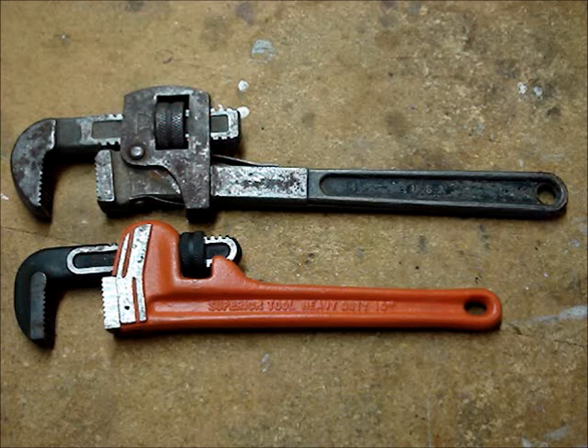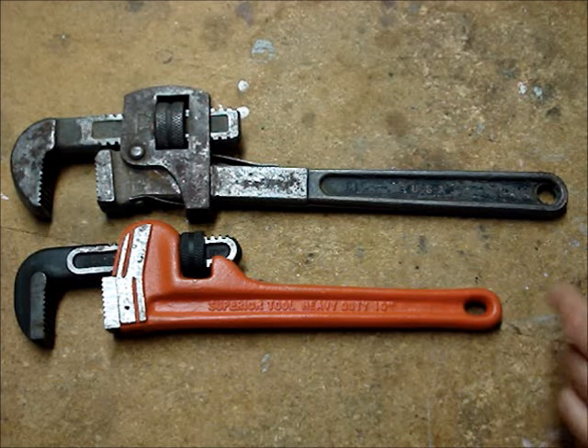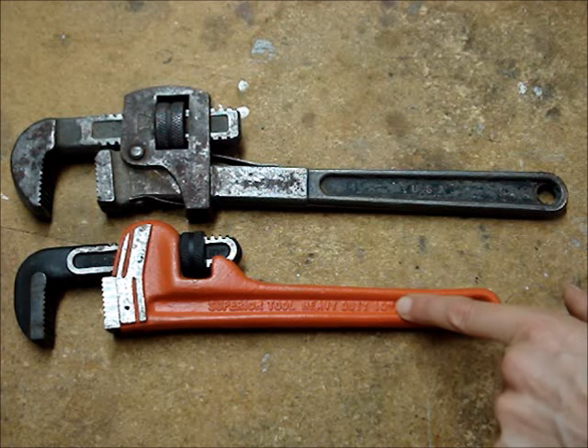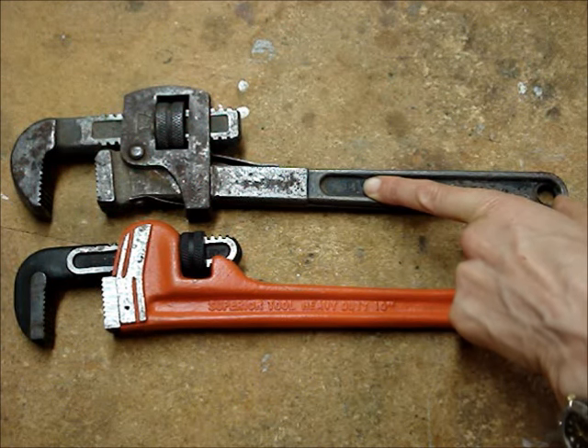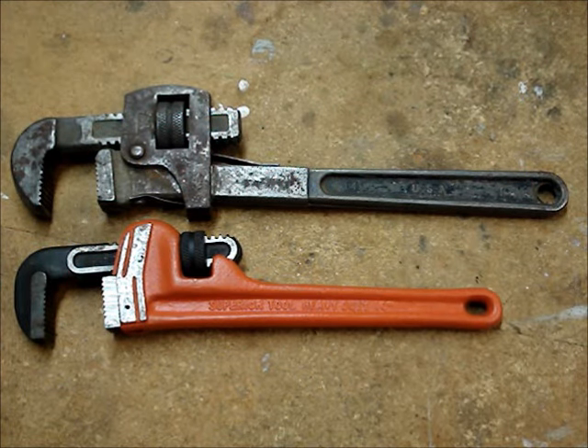These are straight adjustable pipe wrenches. Pipe wrenches come in different sizes. The size is usually stamped somewhere on the wrench. This one is a 10 inch and this one is a 14 inch wrench. Use the correct size wrench for the pipe that you want to turn. Here are some guidelines on proper wrench size.